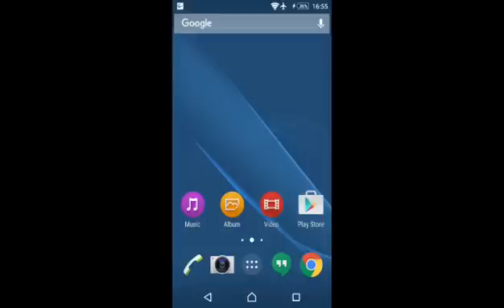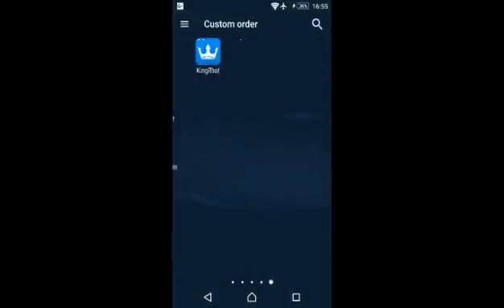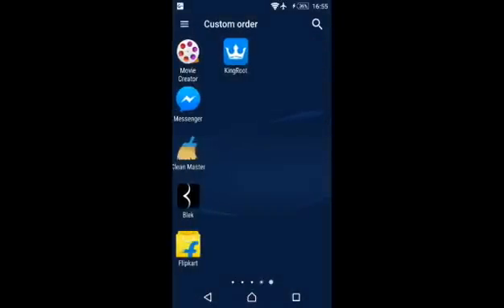First we have to download an app known as Kingroot. For this app you will have to find an APK on the net, and of course you can find it from the official website. But if you try it from Chrome it will say that this website looks malicious.